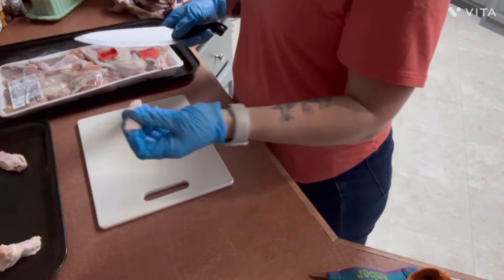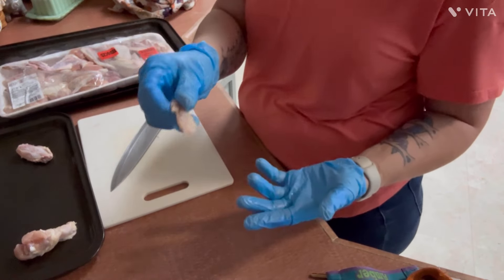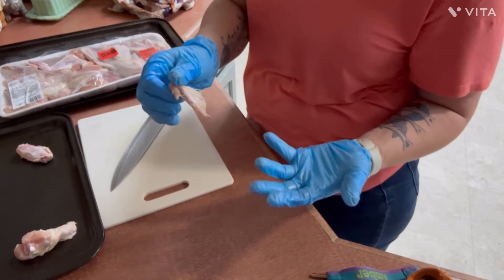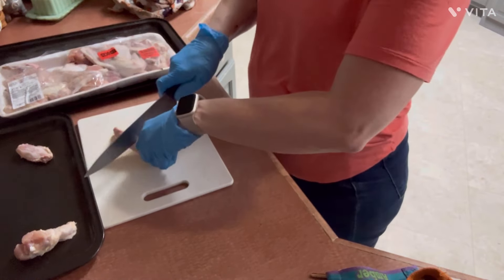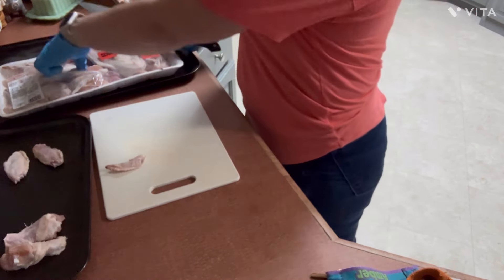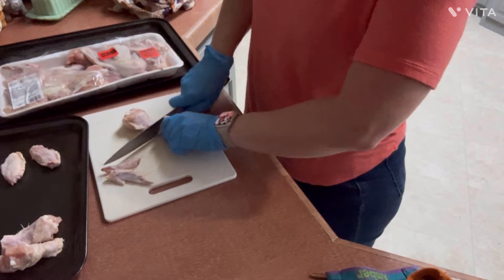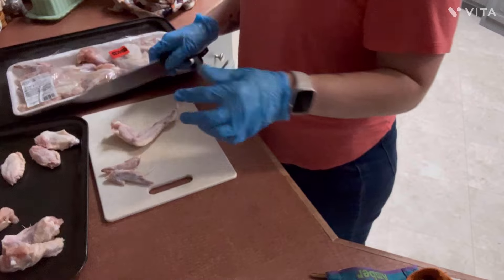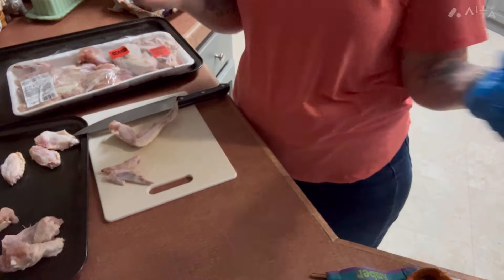So you have your flats and your drums. I do not waste the drumettes or the little flappers — these will go into a zip-loc bag back in the freezer. When I pull out all the chicken scraps, I'll use them to make chicken broth. I don't like to handle raw chicken, so if I have gloves on hand I'm going to wear them. I'll cut all the wings and then bring you back to show how I plan on seasoning them.